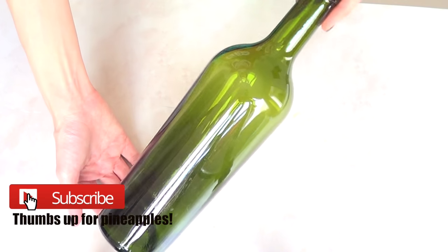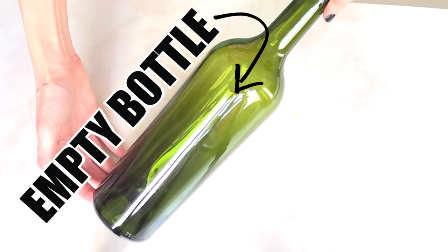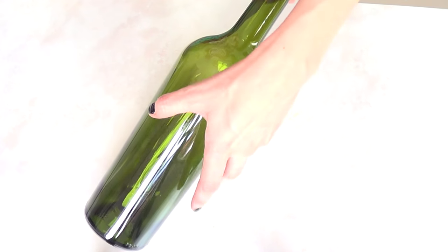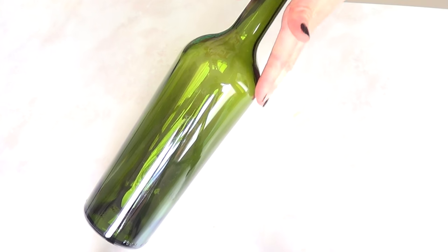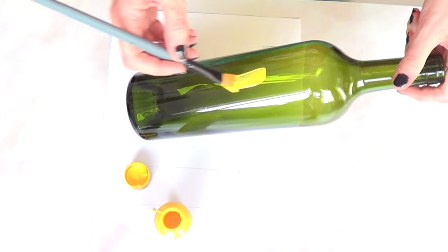Hey guys, it's Renee! Welcome to this pineapple home decor floral vase. For this one we need a bottle — I'm using an empty, clean wine bottle, but you can use any kind of bottle. Just make sure the shape is like this one, because this shape goes better with this design.